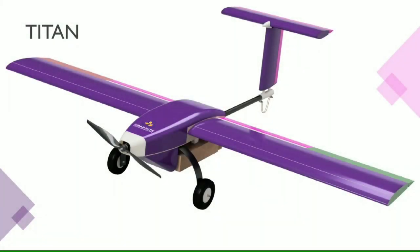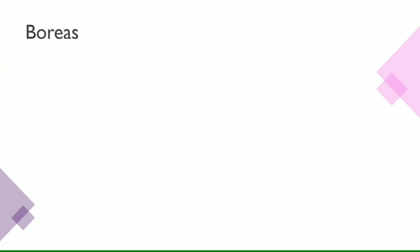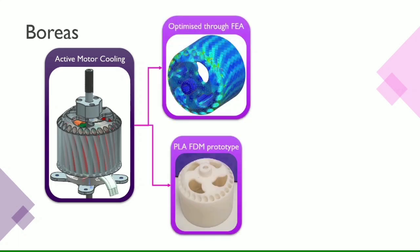As the advantage against our competitors, Titan contains key innovations in efficiency, sustainability, and ease of use. We developed our own active motor cooling system called Boreas. This consists of an additively manufactured stator with integrated cooling vanes. We utilize computational and traditional engineering methods to further optimize and prototype our system.